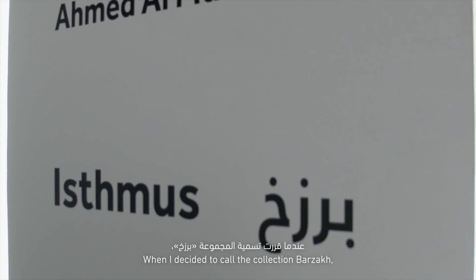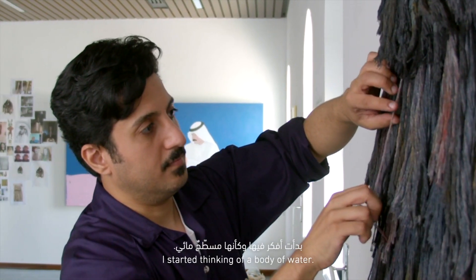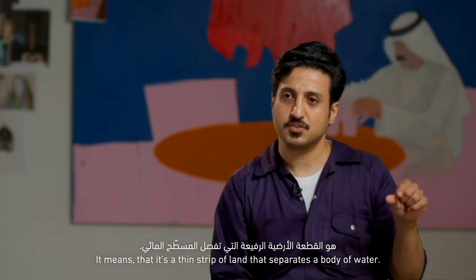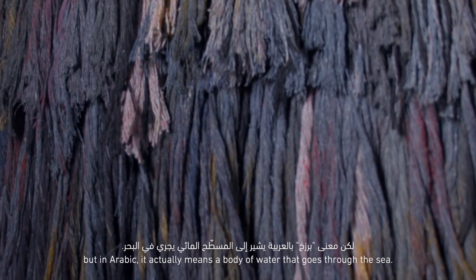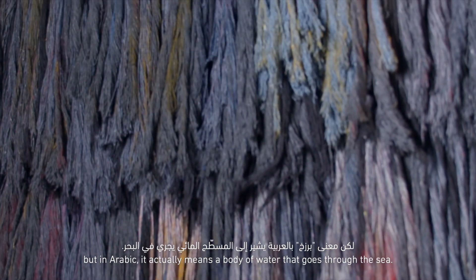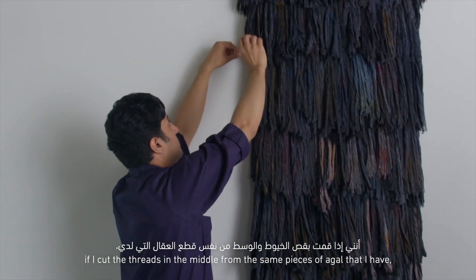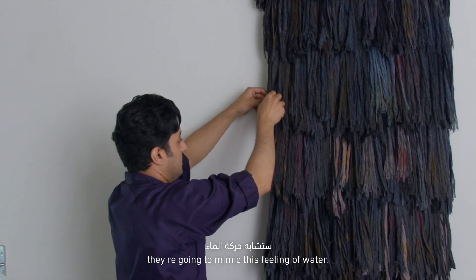When I decided to call the collection Berzakh, I started thinking of a body of water, because in English it means a thin strip of land that separates a body of water and connects two bodies of land. But in Arabic, it actually means a body of water that goes through the sea but also separates the sea. And then I started thinking if I cut the threads in the middle from the same pieces of agal that I have, they're going to mimic this feeling of water.